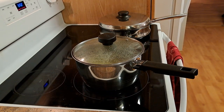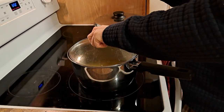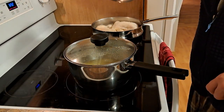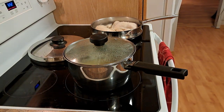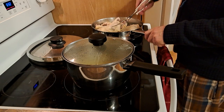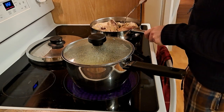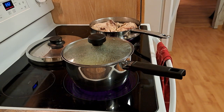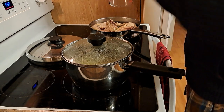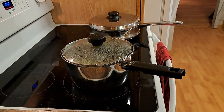I'm gonna do a quick little check up here, I'm gonna flip the chicken. I'm gonna add a little bit of water and get some steam going in there. Back soon to check it out.